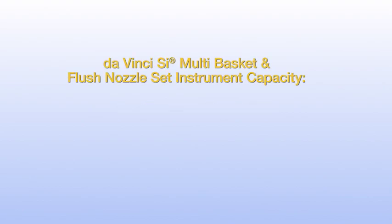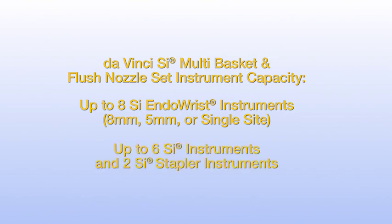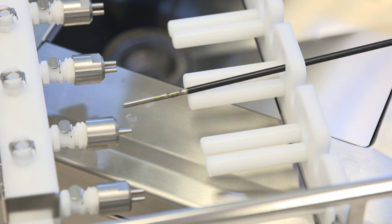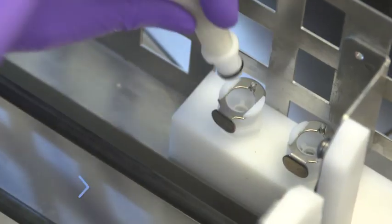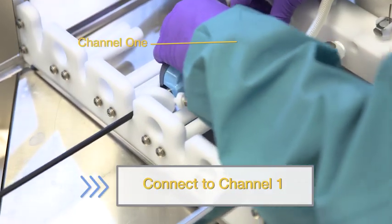The DaVinci SI multi-basket and flush nozzle set holds up to 8 SI endo-wrist instruments, either 8mm, 5mm, or single site, or up to 6 SI instruments and 2 SI stapler instruments. If the instrument has a flush port, connect the flush adapter to the instrument's flush port, ensuring the screw-on connection is secure. To begin loading, place the DaVinci endo-wrist instrument through the round hole on the supporting frame and rest the housing on the slot at the opposite end. Connect the hose to the basket manifold until you hear a click. Connect the hose with metal tips to channel 1 of the instrument housing. The basket is now ready for loading.